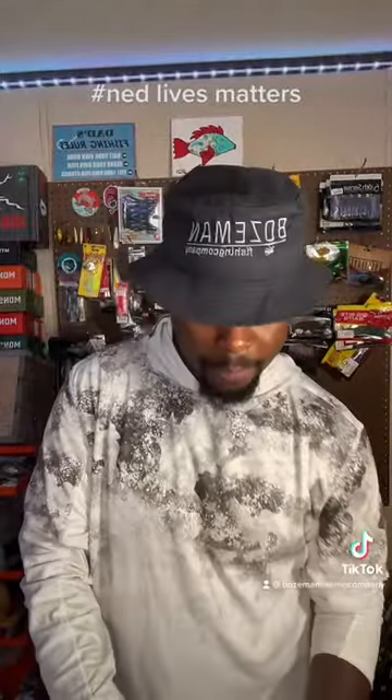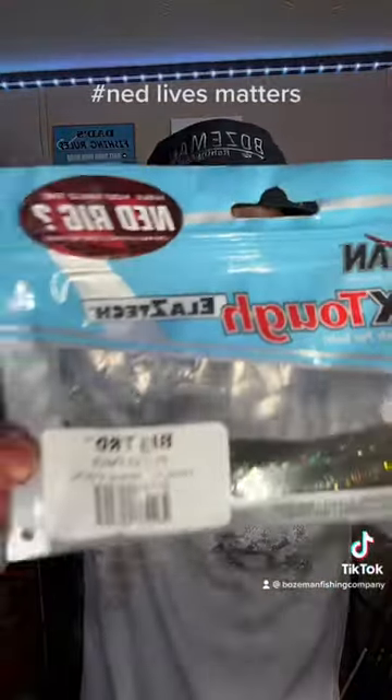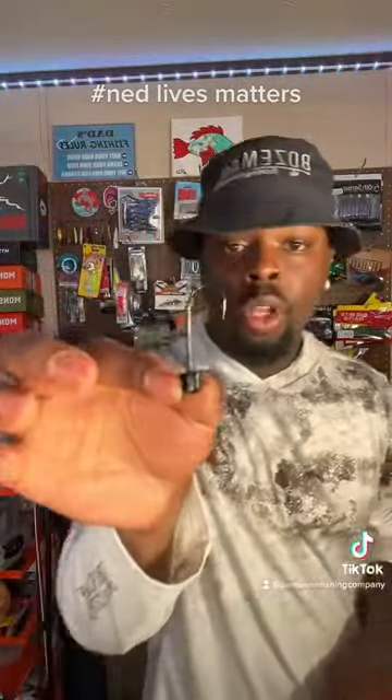What's up fish and friends — today we got a cool soft plastic that might remind you of the finesse TRD. We got the Big TRD in that perch color. Let's go get you a longer shank ned hook.